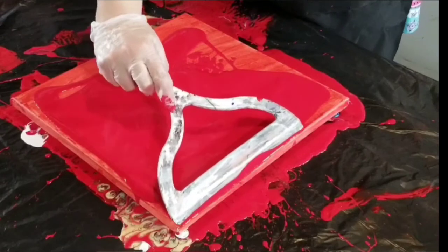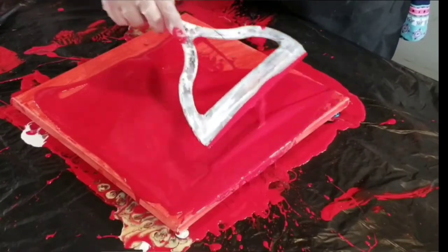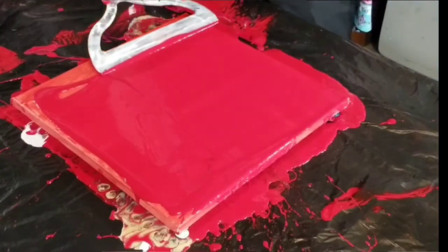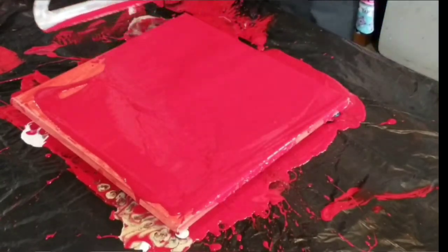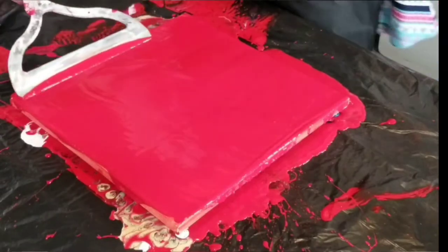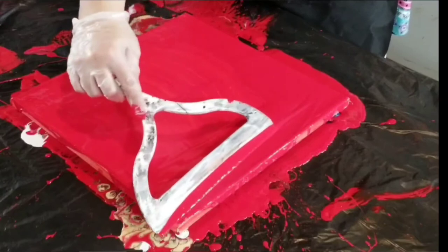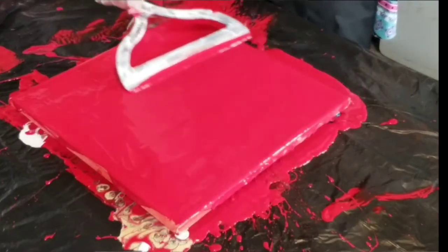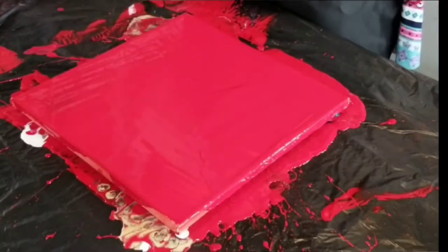Dutch pours — it's just incredible because for so long I couldn't figure out this technique. It just was like the unicorn. And then whenever I finally figured out — oh, duh — I've got to make my paints thinner for them to blow out like I want them to. Then I was just like, hey, I got it. And now I just want to do Dutch pours all the time. I do vary the content — I do try to put out other stuff — but I just love Dutch pours.